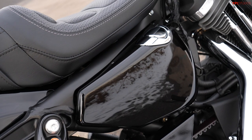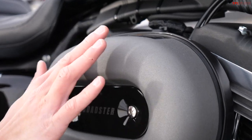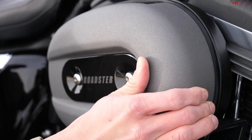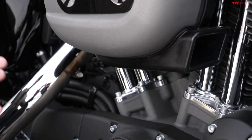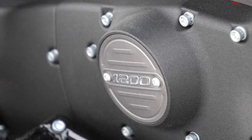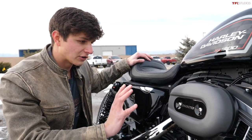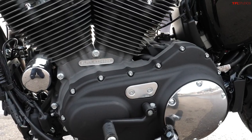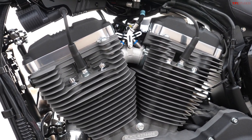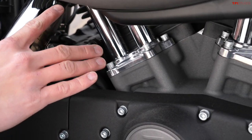My favorite design element on this Sportster Roadster is the finish on the engine and the intake. It's a rough but hard metal material that feels very durable — it's not going to scuff easily and won't look bad over time. There's also a mixture of black and gray surfaces: the intake is gray, and at the top of the heads the sides of the engine use that same texture but in black.